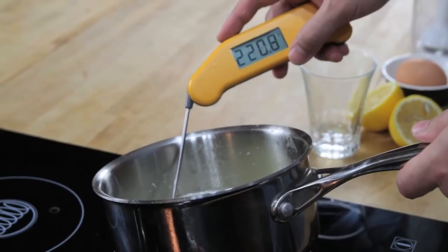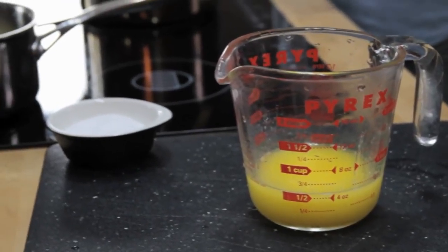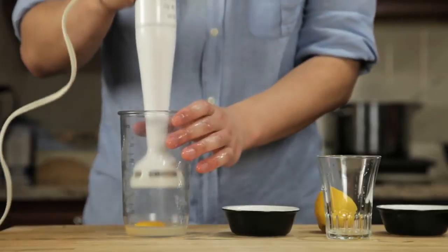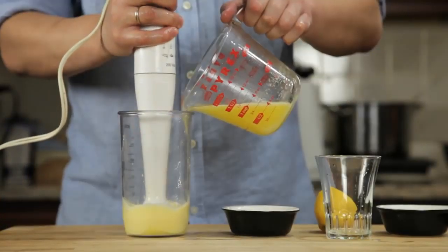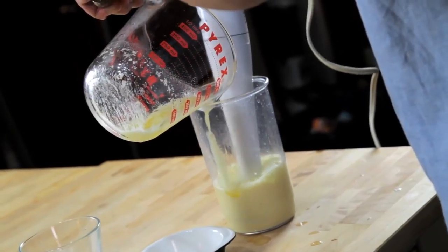It should register about 220 degrees Fahrenheit with an instant read thermometer. Pour that butter into a glass measuring cup. Now all we've got to do is stick the hand blender into the cup, start it running, and then slowly drizzle in our butter. As the hot butter hits the eggs, they start to cook.